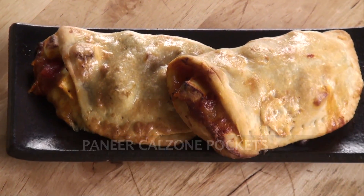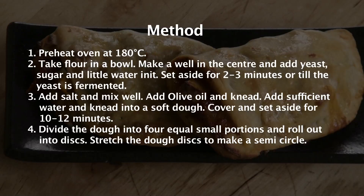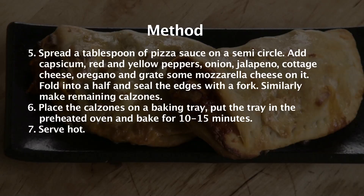Hello and welcome to Sanjeev Kapoor Khazana. I am Aparaz, and now I am going to show you a recipe which is very popular in today's generation. I am talking about Calzone, but as always I am going to twist it and make a Calzone Pocket.